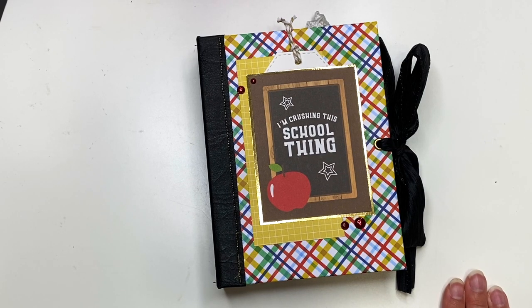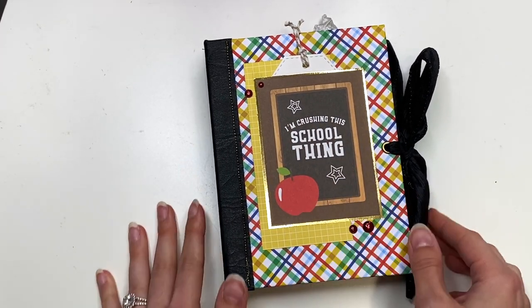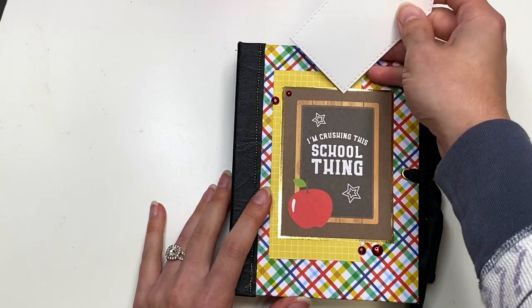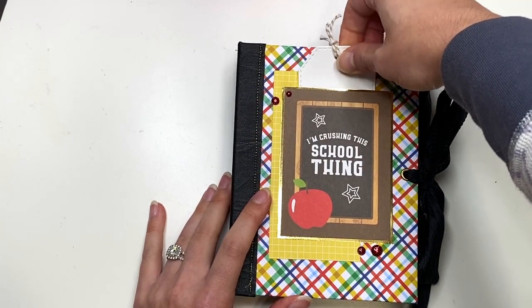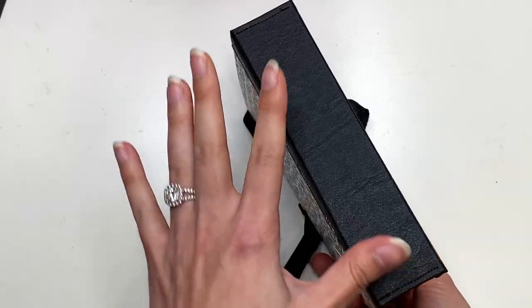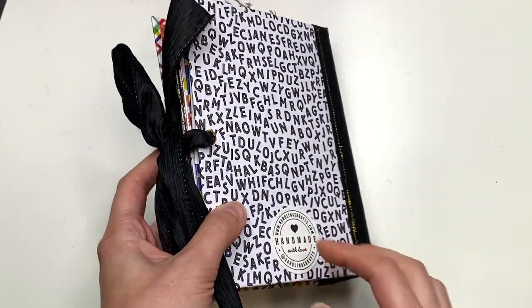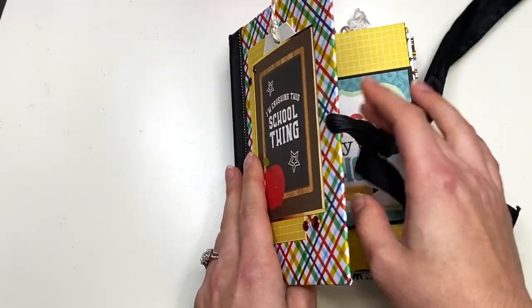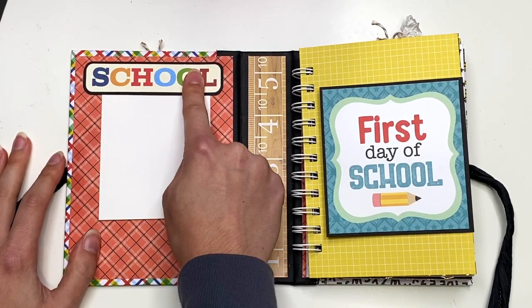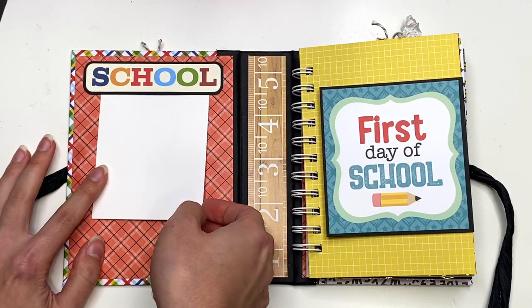Here on the front it says 'I'm crushing the school thing.' There is a tag here that you could pull out and write the child's name, or write the grade they were in when putting photos in here. That just lives behind this cut apart. I do have a ribbon closure here and a faux leather spine — I'm going to try to link that down below as well. And here's the backside with my handmade logo sticker. When you open this up, there's a tuck spot with some vintage school collection ephemera from my stash.